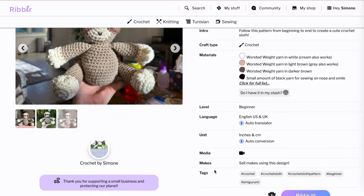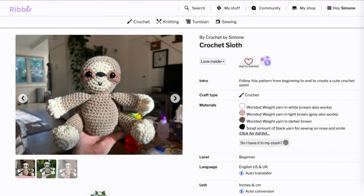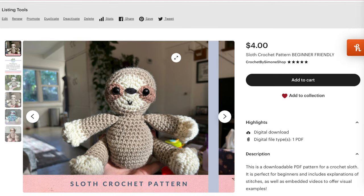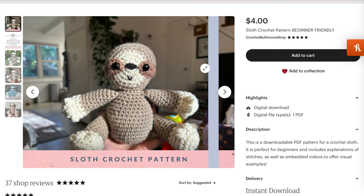The written pattern for this Crochet Sloth is also available on Ribbler and on Etsy. The link for the written pattern will be in the description of this video.